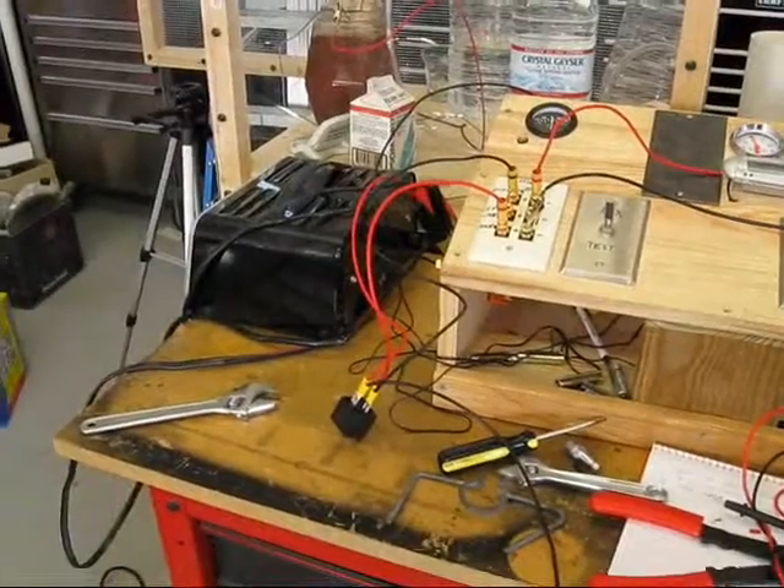That demonstrates how to use the oil pressure sensor and a relay to control the electrolysis on a car.